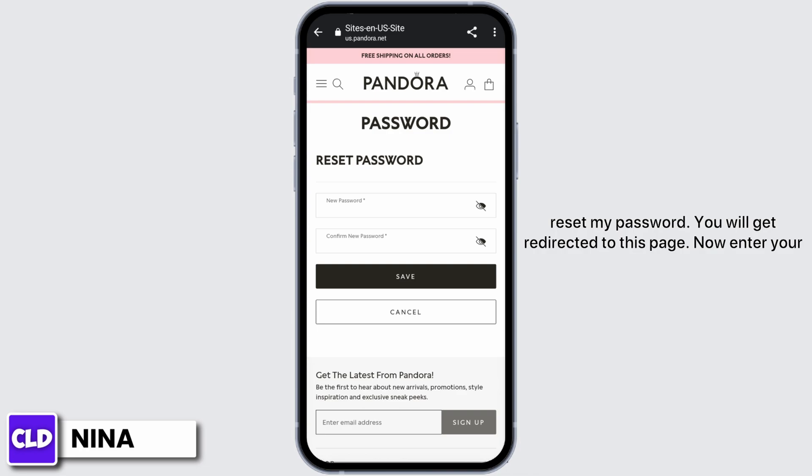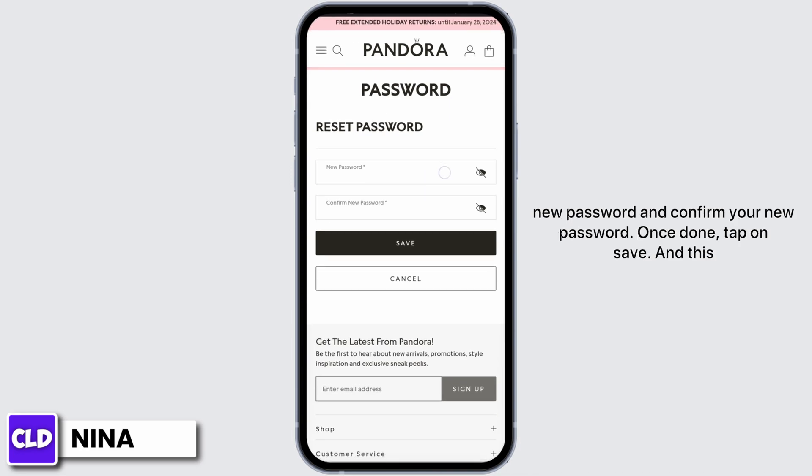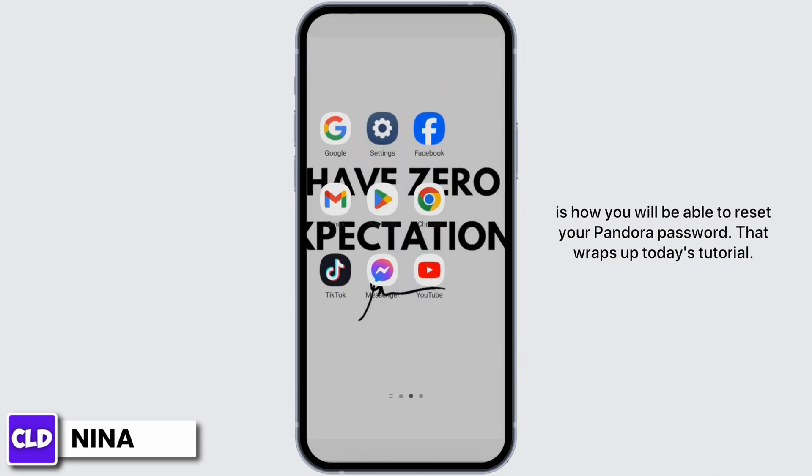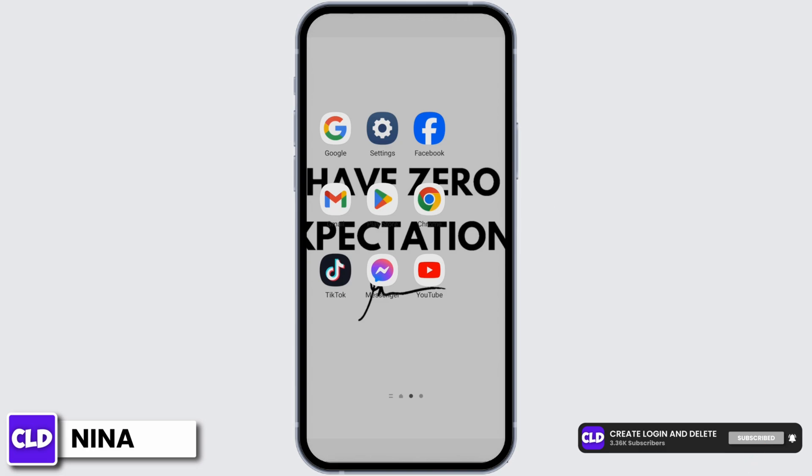You will receive an email like this. Now tap on Reset My Password. You will get redirected to this page. Now enter your new password and confirm your new password. Once done, tap on Save.